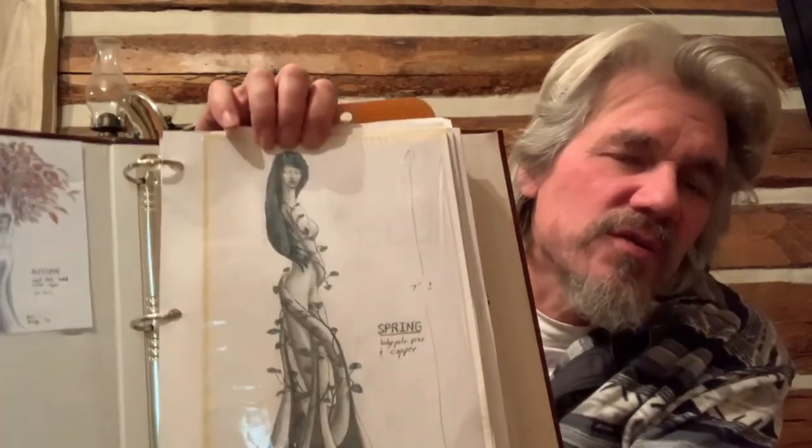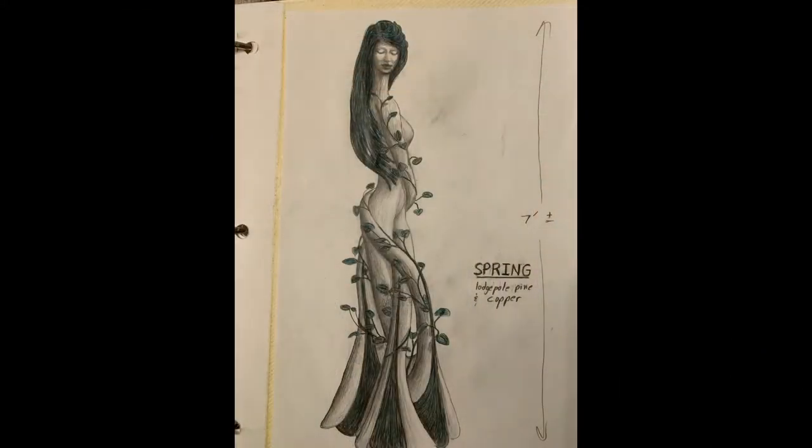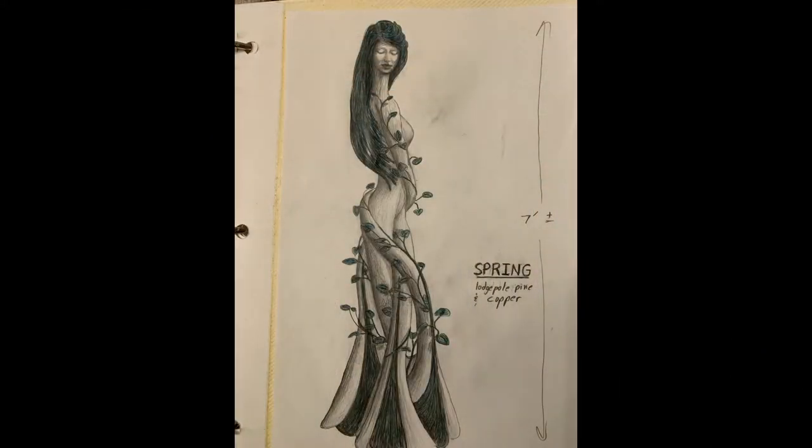As usual, or as I often do, I drew her first. So that's a drawing of the Spring Goddess — what I envisioned.